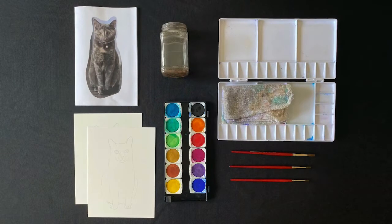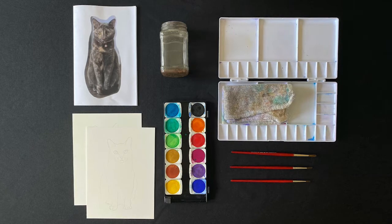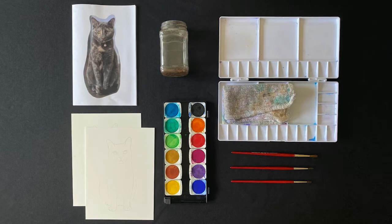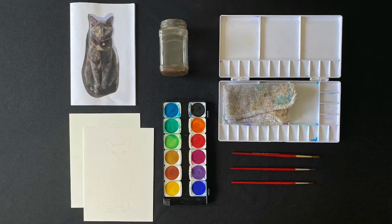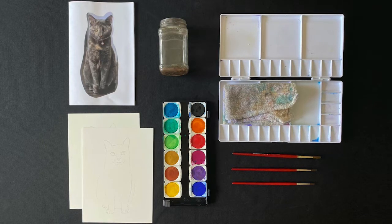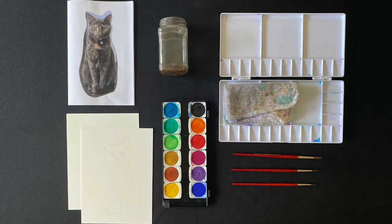Here are the supplies you would need. I tried to make them pretty easily accessible supplies, so they're things you can find at any art or craft store, certainly, but also maybe a well-stocked grocery store or drugstore. To your left, clockwise, we have first our reference material — I just printed that out on a regular printer. Your handy-dandy little water container — mine is well-worn, clearly. I have a palette, but you can also use a clean plate or something you don't really mind staining. I have a rag there to wipe my brushes off with extra paint or extra water.